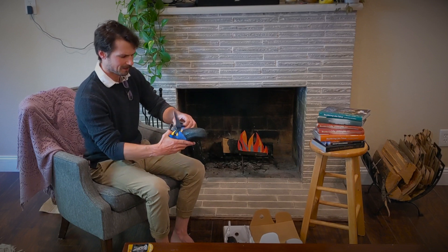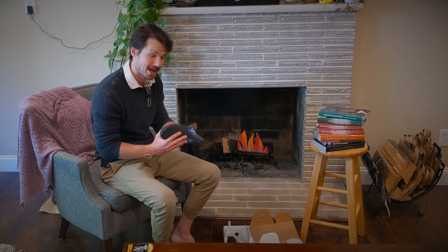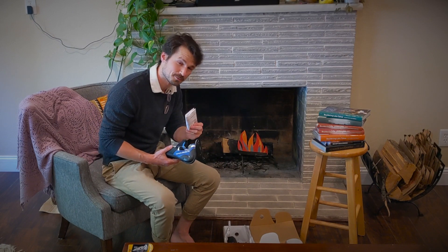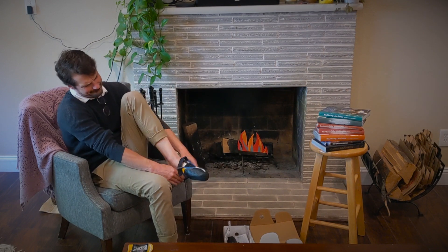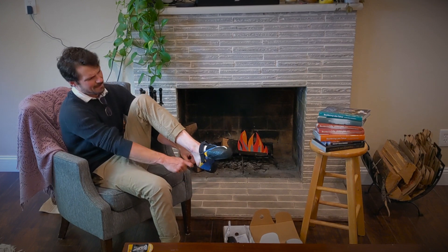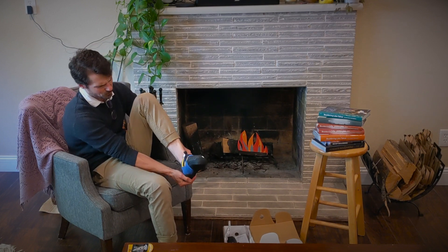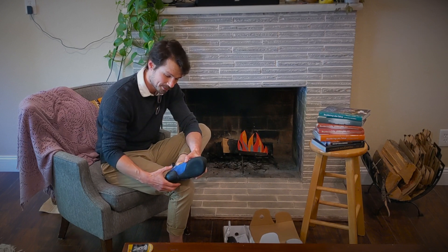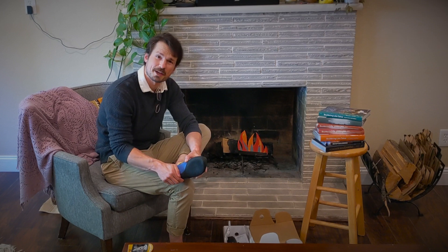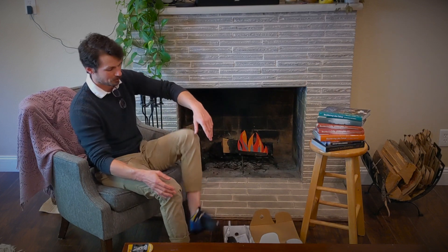Just as a heads up, I did size this down to an eight and a half — I'm a street shoe at a nine, but half down was what was recommended. Let's give this a try. Oh yeah — great feel! Tight, tight, tight on the heel. Wow, literally no space. That is probably the least amount of space I've ever had in a shoe, which is very pleasant.